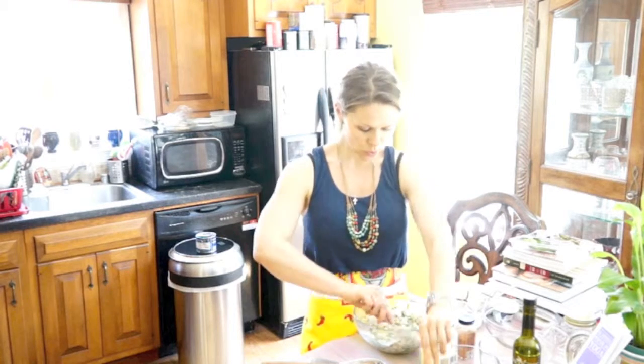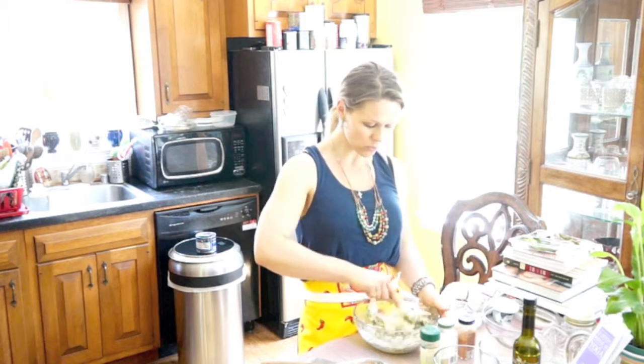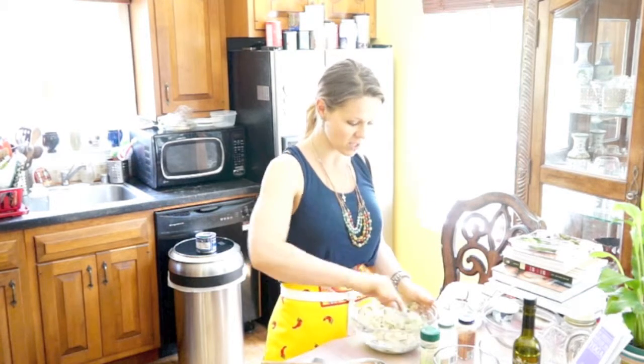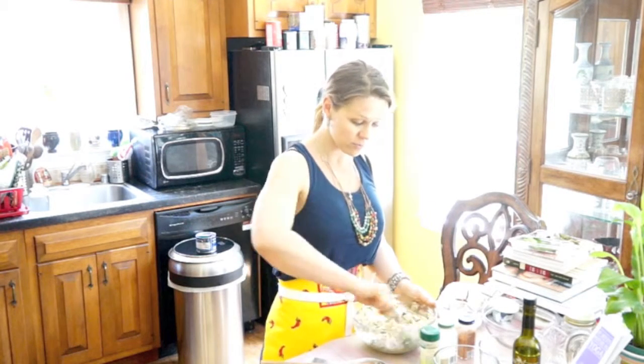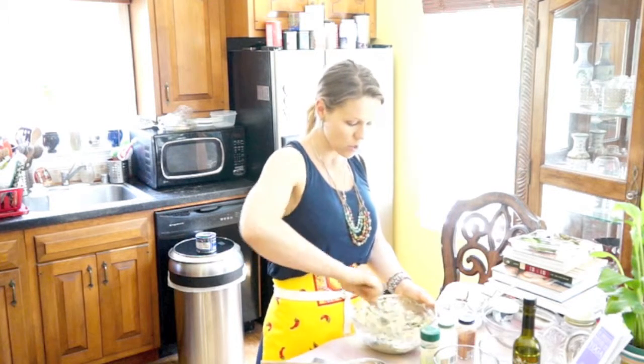I'm using cooked couscous instead of bread crumbs in the crab cakes. If you go to my site, I have a great recipe for couscous — it's fast, it takes three to five minutes to make. It's really nutritious and it's a great alternative to bread crumbs.